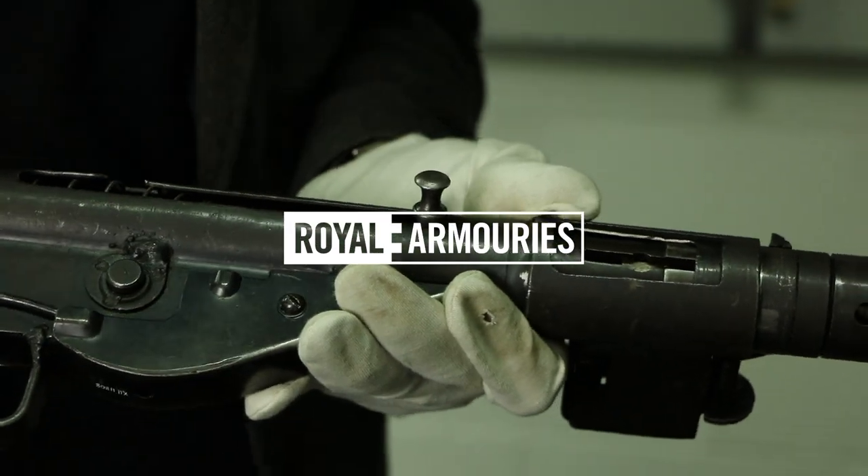Hi, I'm Jonathan. I'm one of the curators here at the Royal Armouries Museum. I have a couple of things to show you today.